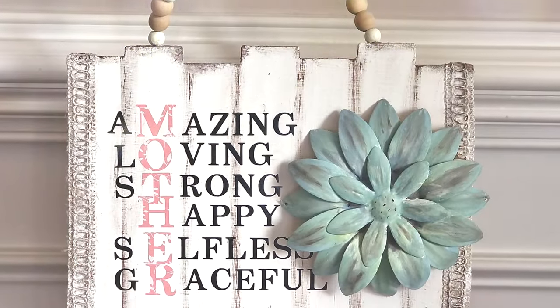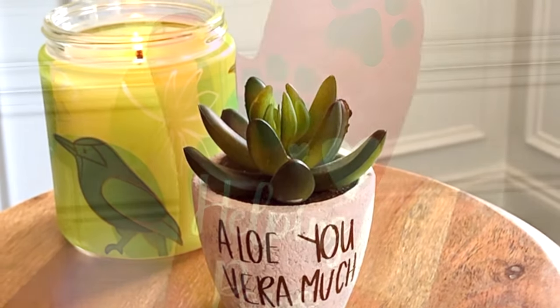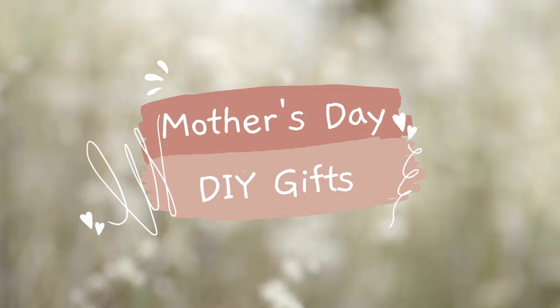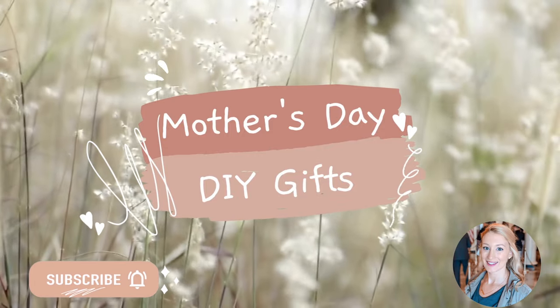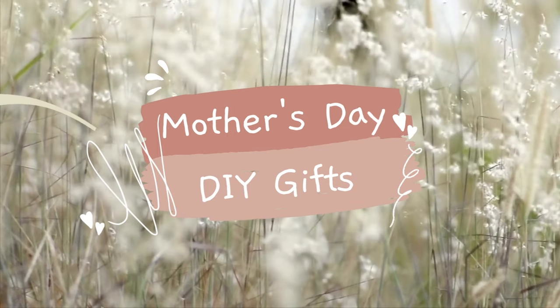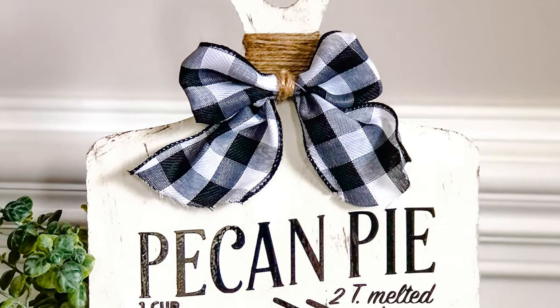Hi everybody, it's Rebecca Virginia and today I am bringing you 10, yes 10, brand new Mother's Day DIYs that will make perfect gifts for Mother's Day 2022. Please hit the subscribe button and the notification bell so that you never miss out on a future video. Now let's jump in to number one out of 10 of our Mother's Day DIY gifts.